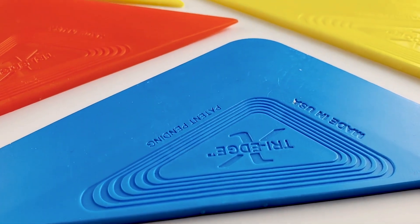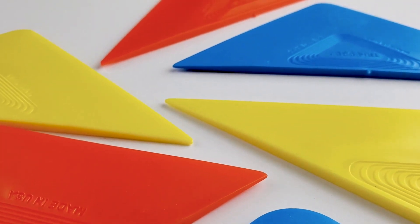Hey guys, Kevin with On Point Pro Styles in Gainesville, Georgia. Today I want to go over the squeegees you use on an everyday basis. What the colors mean, the hardness levels, even what durometer means or the durometer number. We're going to go over all the basics: your handled squeegee blades, the Fusion Turbo Pro turbo squeegees, your hard cards, as well as corner cards. So we're going to start with the handled squeegee blades.